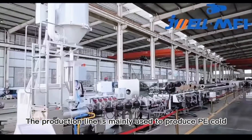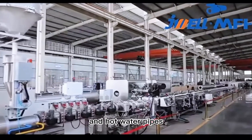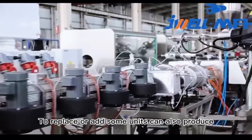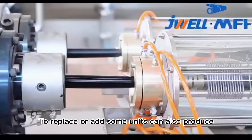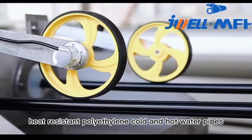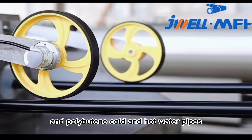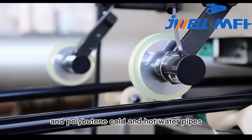The production line is mainly used to produce PE cold and hot water pipes. By replacing or adding some units, it can also produce heat-resistant polyethylene cold and hot water pipes and polybutylene cold and hot water pipes.